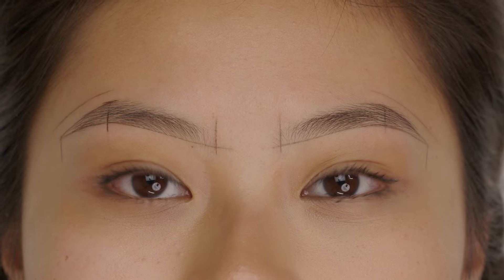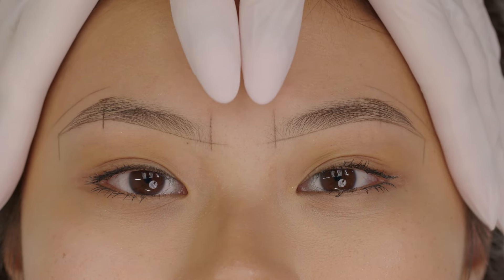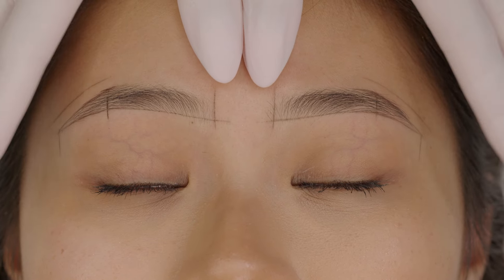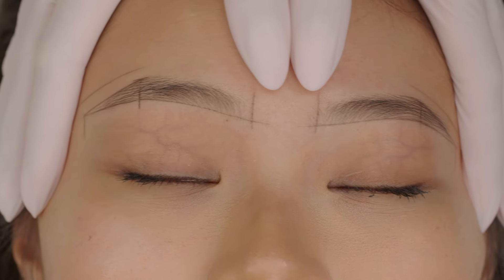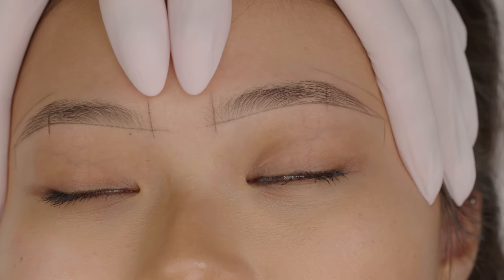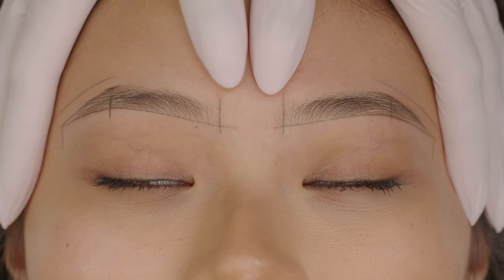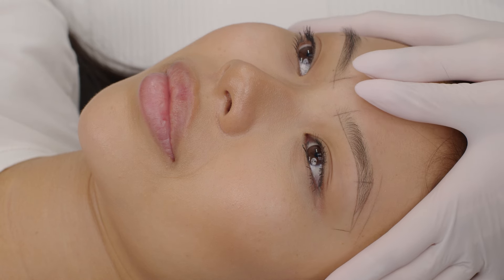Before I fill in the brow, I check symmetry as I did with the first step. I place my thumbs on the same level, stand behind the client, pull the skin up, stretch it to both sides, and ask my client to sit up to double check it. And when I'm happy with my drawing, I can move to filling in the brows with pencil.